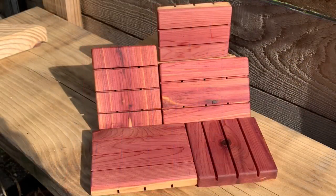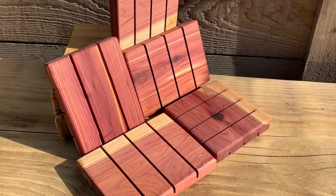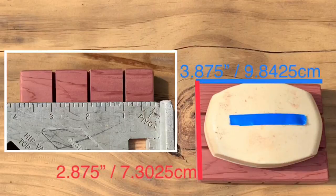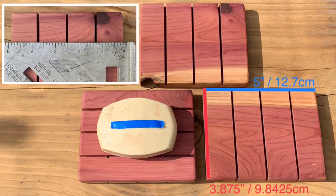I let them dry overnight and they were good to go in the morning. Just make sure that none of them were touching each other while drying. As promised, here are the final dimensions of the five different soap dishes that I ended up with. Please consider subscribing to my channel and if you've never seen an armadillo, I'll show you an extremely large one that I saw in person at the end of this video. Thanks for your support. I'll see you soon.